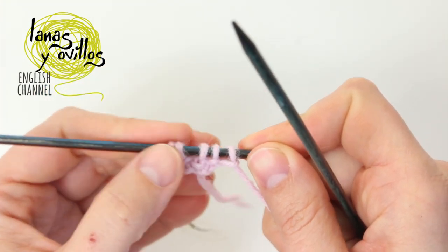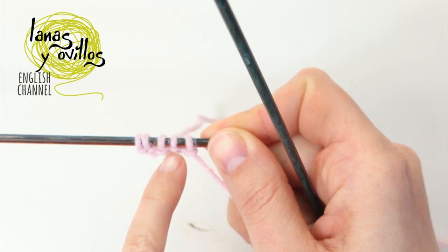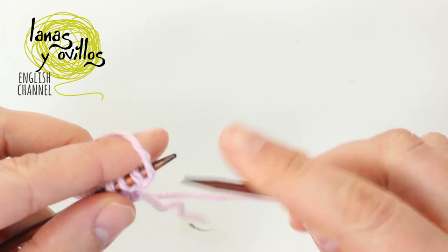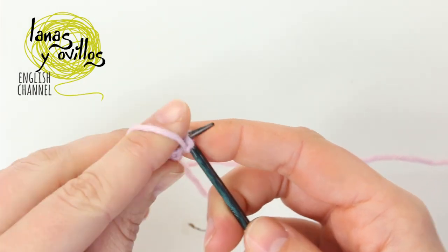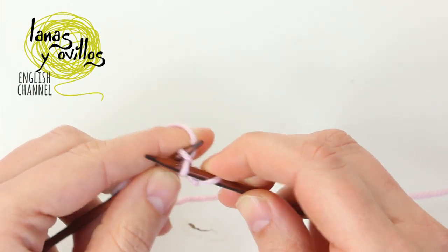Now we don't have to make increases in this row. We have to continue working the seed stitch on the stitches. Remember, where you have a purl stitch you have to make a knit stitch, and where you have a knit stitch you have to make a purl stitch.